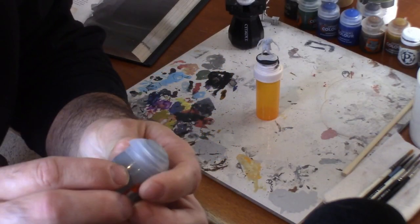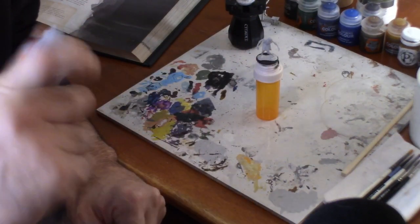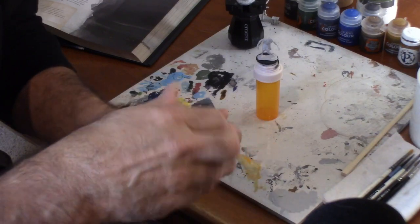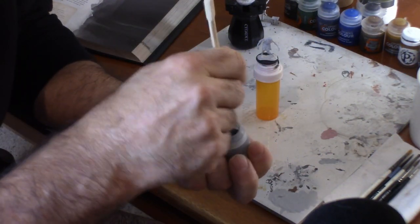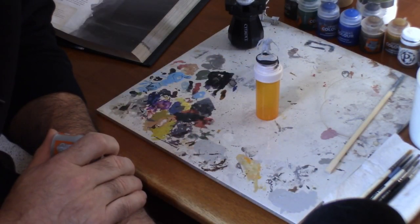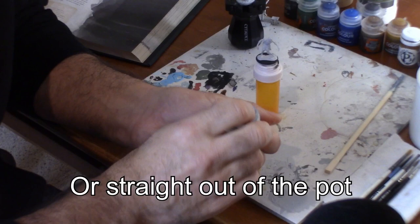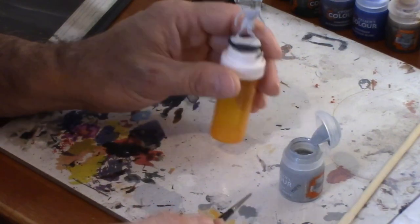All right, the very first thing we're going to do is put on some Apothecary White. Shake the pot — there's some dried paint in the bottom here. Just get yourself a stir stick like this chopstick and try to get as much as you possibly can off the bottom, because sometimes these paints sit around for a while. I'm just going to be using a piece of tile for my palette. Open the pot up — no need to water this down, it's already pretty watered down.